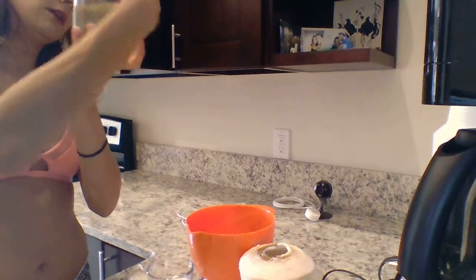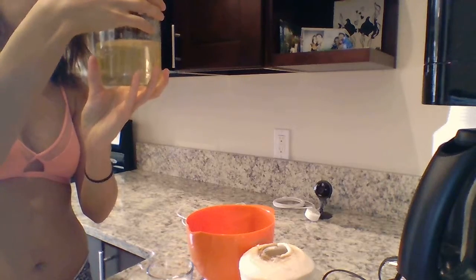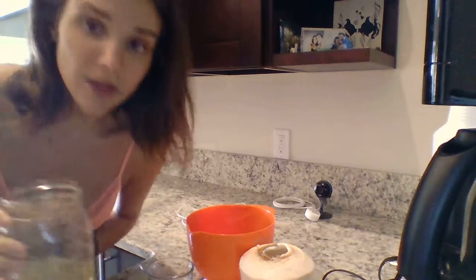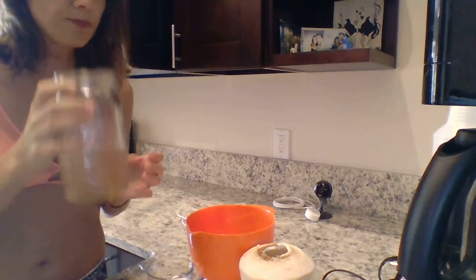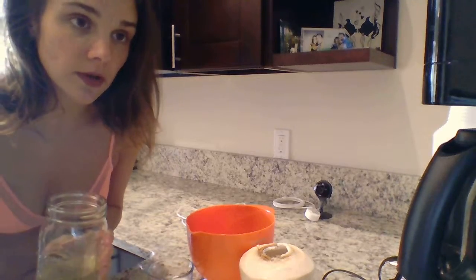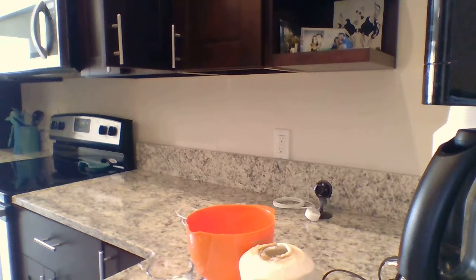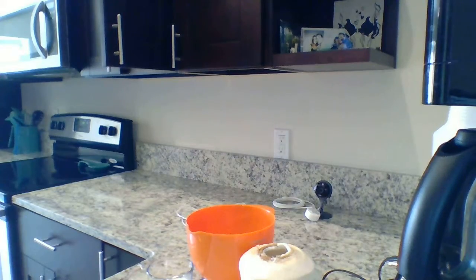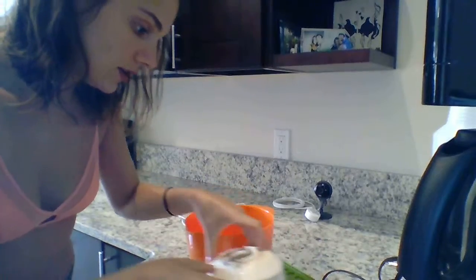It gave me about 12 ounces, which is kind of weak — I've had them give me 16 which is awesome. It's probably the most refreshing drink in existence, but I don't know that it's the best for me right now, so I'm gonna save it.